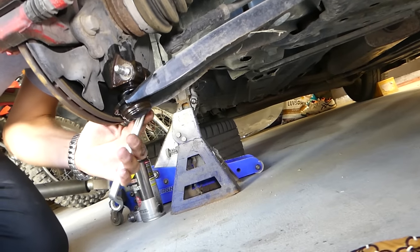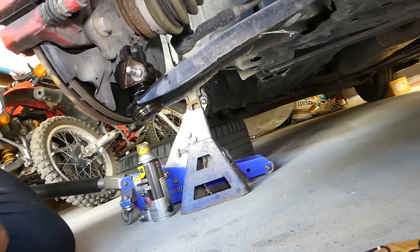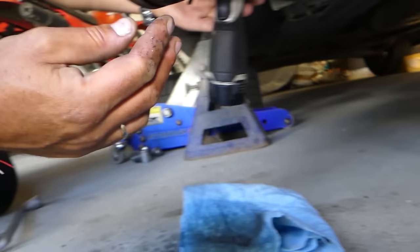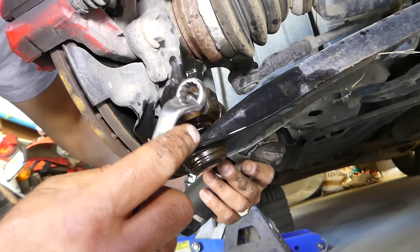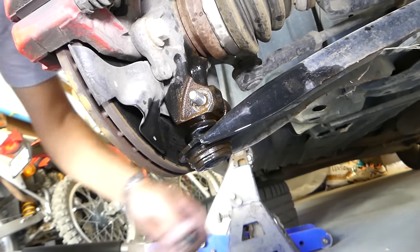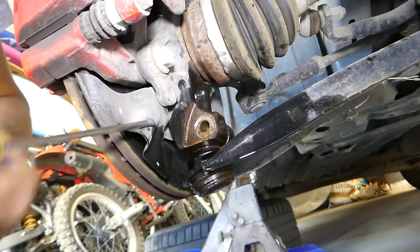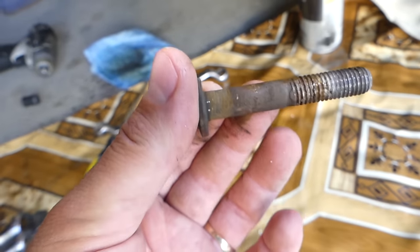Spray more penetrating oil to clean the rust — this is where rust builds up badly. Once it starts moving, it will come out. You can see all the rust that came off. Even though this is a two-year-old car with 11,000 miles, it had significant rust. Remove the nut and gently tap the bolt out — never hit too hard and damage the thread. Note: a new bolt is recommended every time.